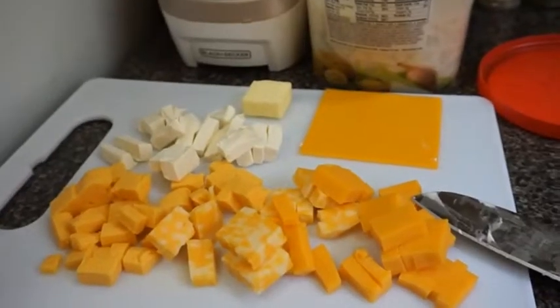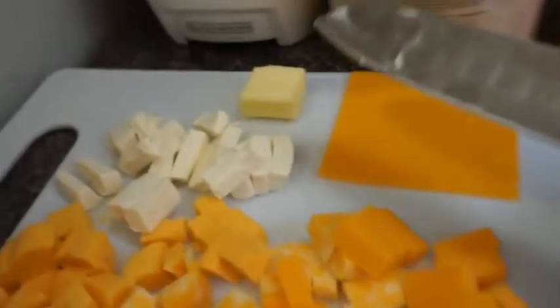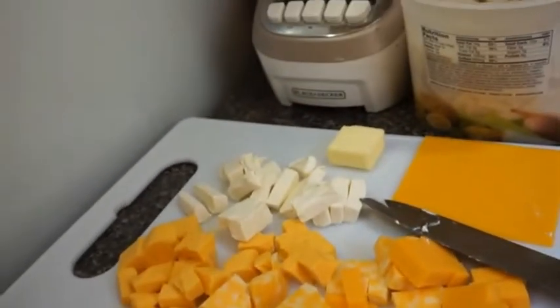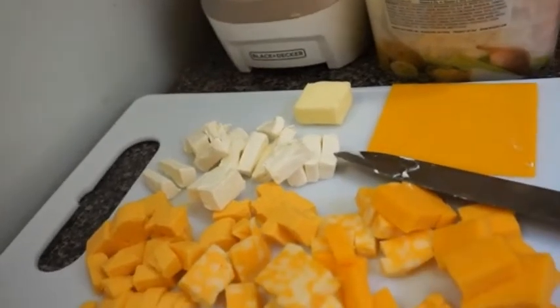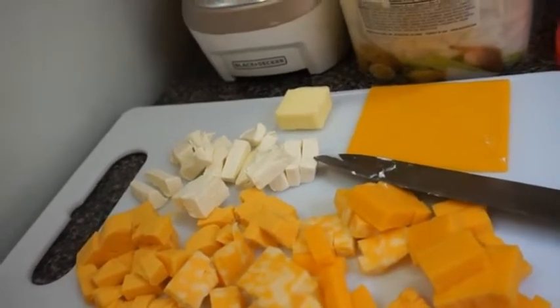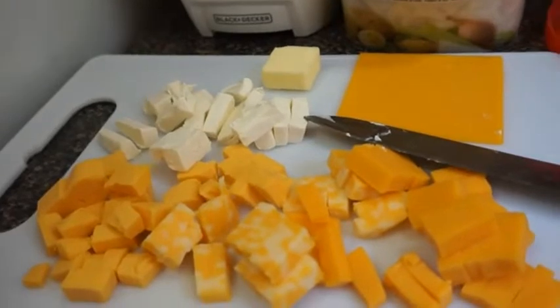Okay guys, I got my cheese all cut up — I got my different kinds of cheeses. This is butter. I got my macaroni cooked. Now what I'm going to do is take an egg and my cottage cheese. I'm going to mix everything together in the pot first, and then I'm going to take and put some cheese on top and bake it. I will show you as I go along.